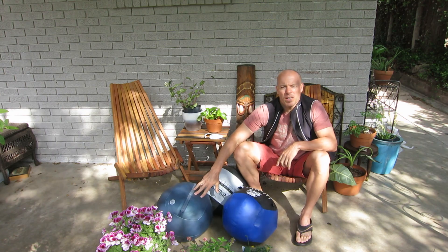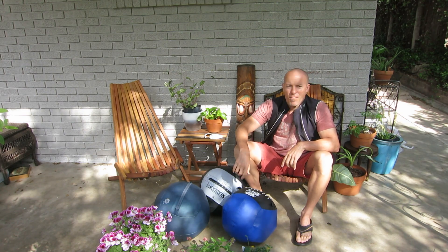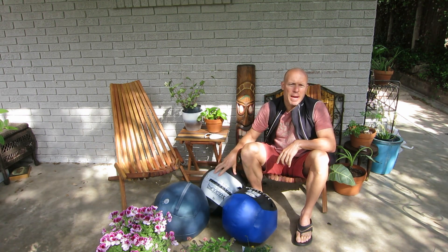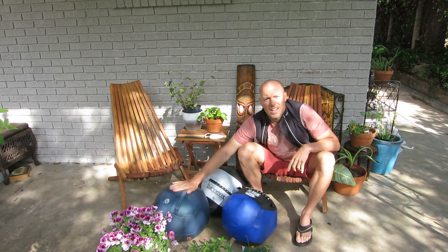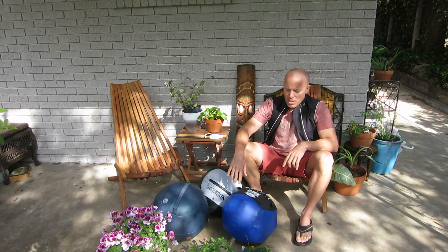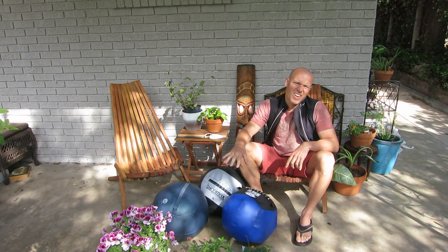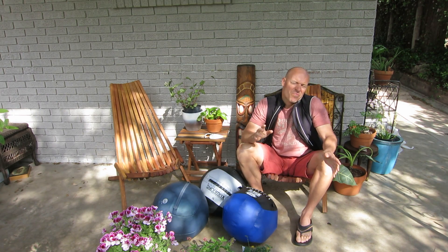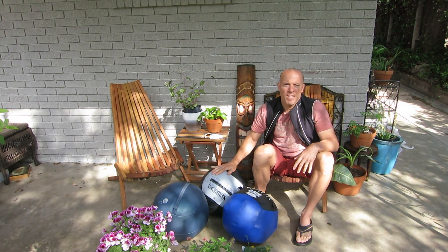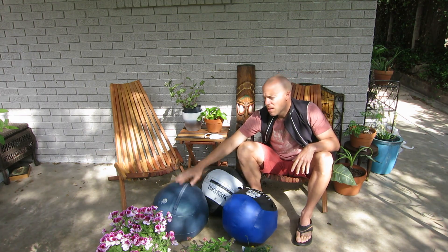There is a price point difference. Rage and Dynamax base their balls on a sliding scale, so a 4 pound ball costs less than a 30 pound ball. Yugi sells their balls for $129. Rage and Dynamax start around $69. So if you're buying a ball in the 6 to 10 pound range, you're going to save a lot more money buying the Dynamax or Rage versus the Yugi.